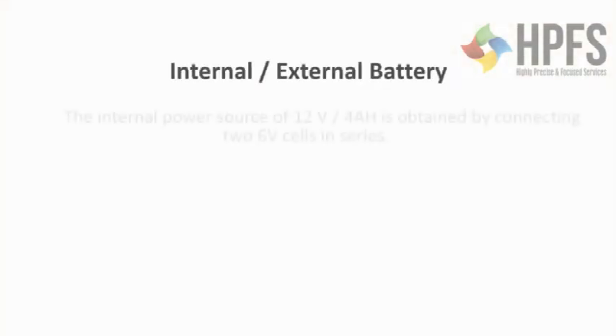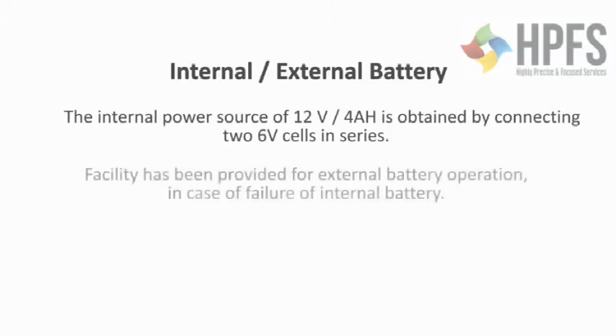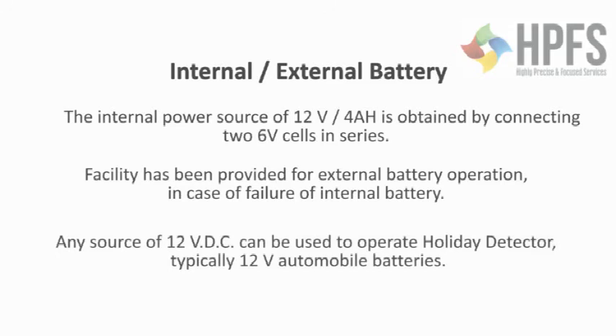The internal power source of 12V, 4Ah is obtained by connecting two 6V cells in series. Facility has been provided for external battery operation in case of failure of the internal battery. Any source of 12V DC can be used to operate the holiday detector — typically 12V automobile batteries.